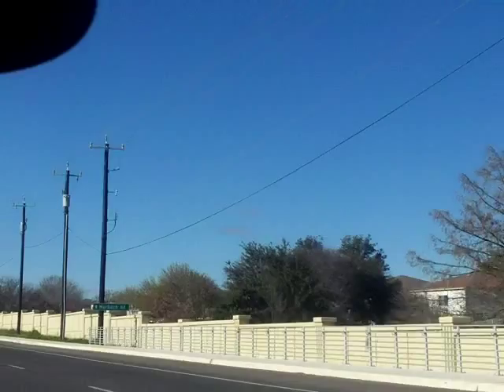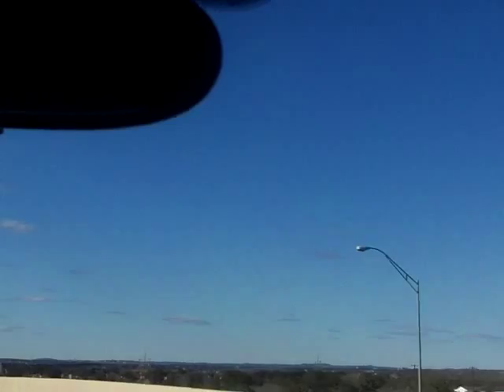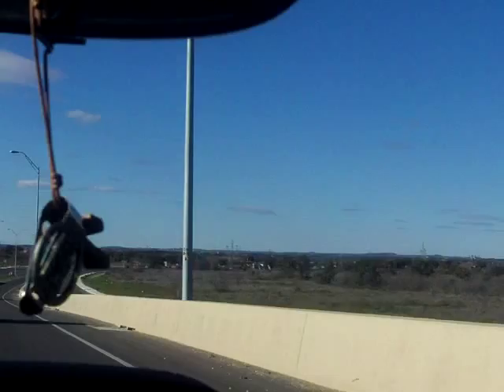That has happened to a couple of the instructors, because we basically do what you do for 50 weeks a year — you only have to do it for 10. So it beats us up pretty good. The tendency to overtrain is there. Sometimes your body needs a break — maybe not in the middle of in-doc — but that's why I recommend not running more than three miles a day when you're training to come here.